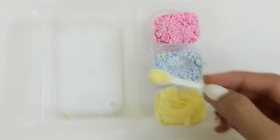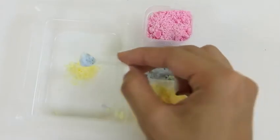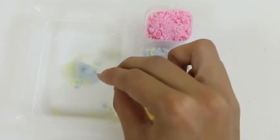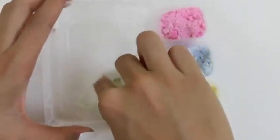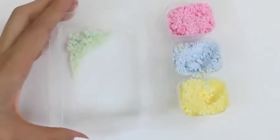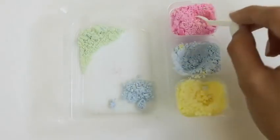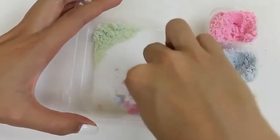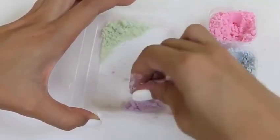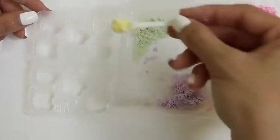Now that we have our primary colors we can start mixing them together. Let's use the yellow and the blue — can you guys guess what color this makes? If you guessed green, you're right! Let's put the green on top and mix another color. We'll mix our blue one and our pink one — can you guess what color this one makes? If you guess purple, you're right!